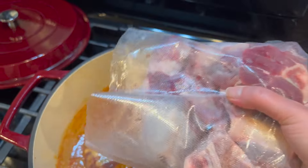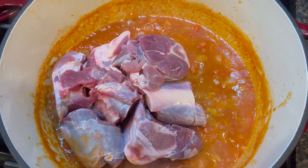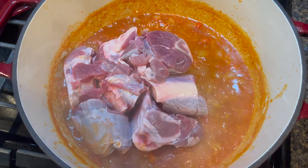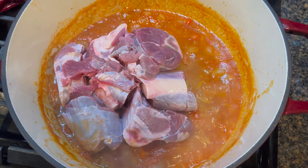The next thing we're going to add is venison shanks. We are strong believers in making use of every single part of the animal that the Lord has provided, and over the years I've found that this is my favorite way to consume venison shanks.